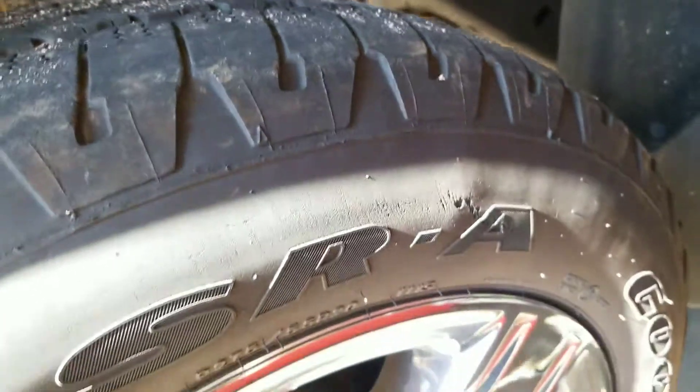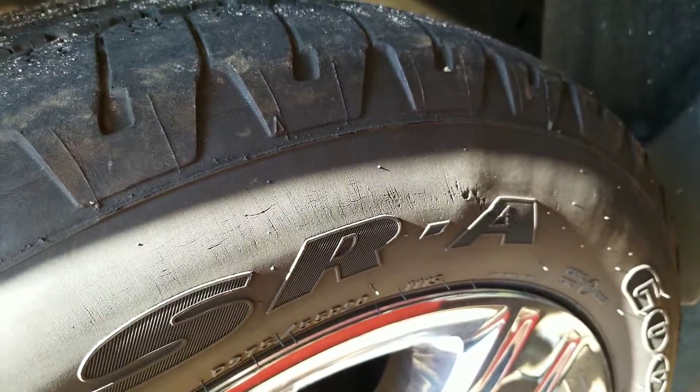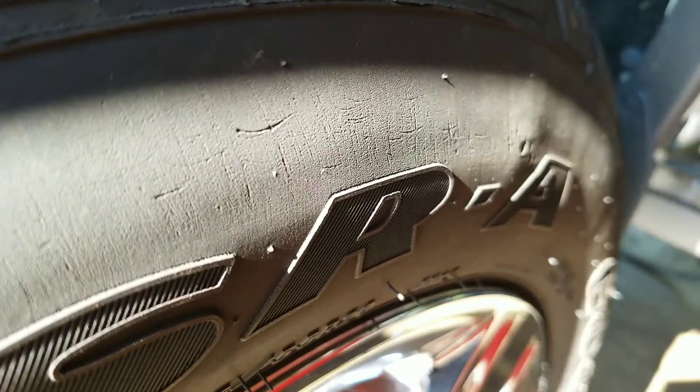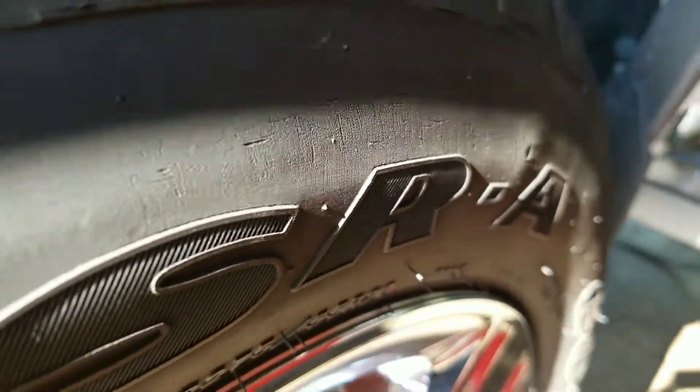On the rear left tire, you can see there is damage to the sidewall, and it's actually started to bubble up because the rubber is weak.